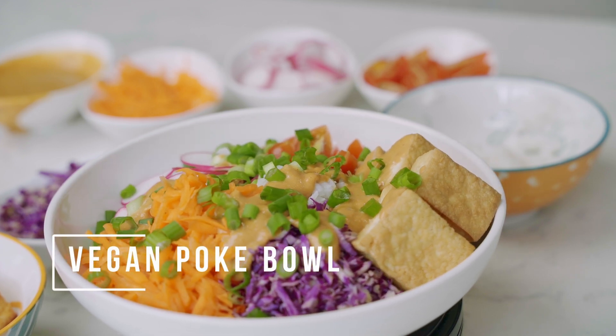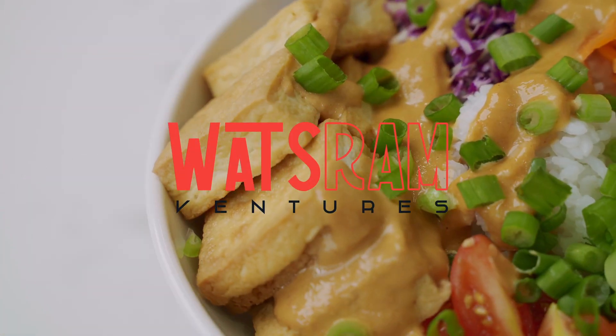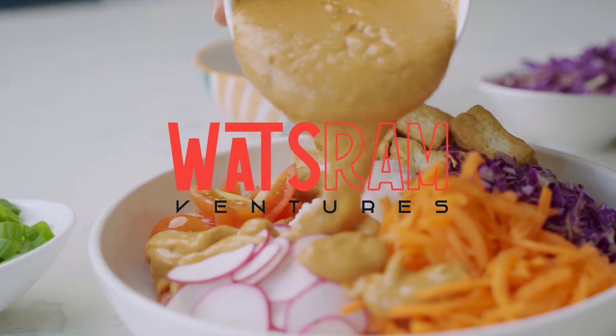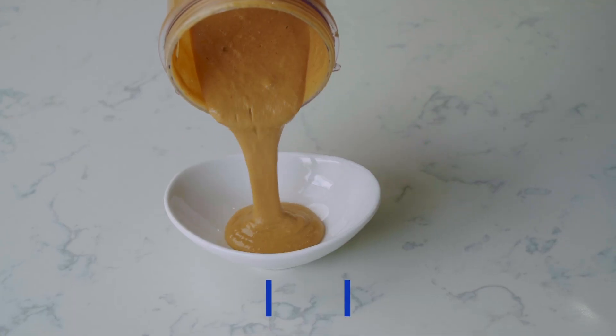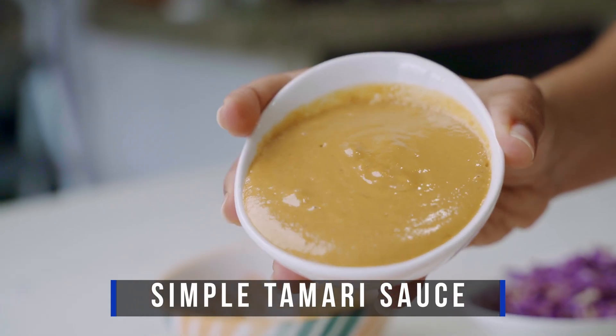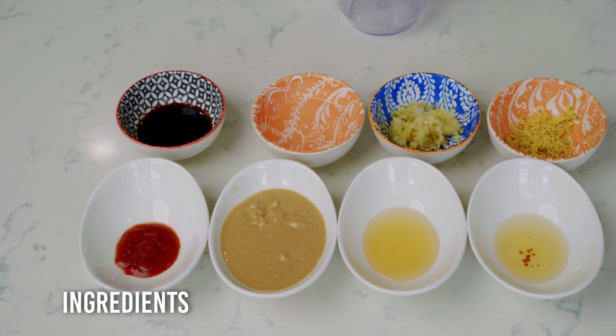Welcome everyone! Today we're going to be featuring a vegan poke bowl, and of course what really makes a poke bowl is the sauce, so we're going to start off with a tamari sauce that's fairly easy to make. Follow along and let us know what you think when you give it a try.